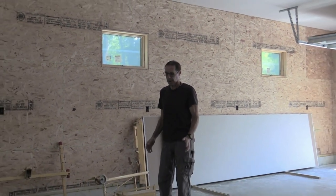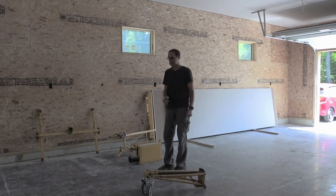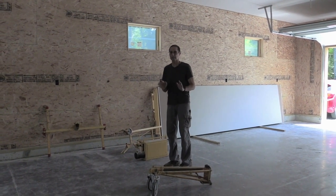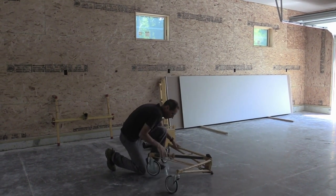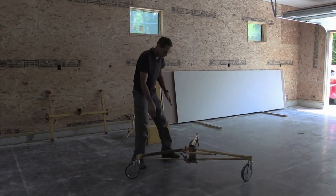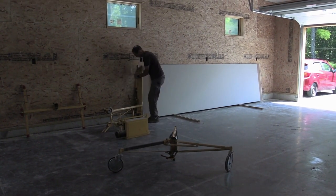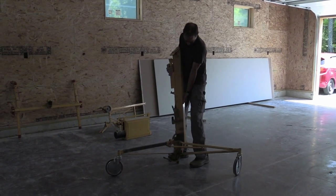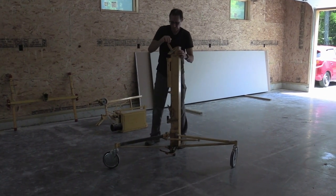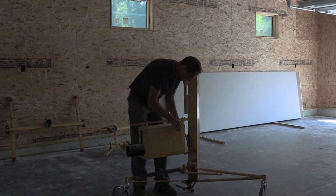This is a drywall lift for hanging drywall on the ceilings, but what's unique about it is it's hydraulic. There's also an attachment that I'm going to put on this lift that's going to be really cool — I'm going to show you how easy it is to put together. You can see this wheel base is quite durable; the nice big wheels are really nice and solid. This is the hydraulic part — it just sits right into the base. And this is the motor; I just simply snap it in place.